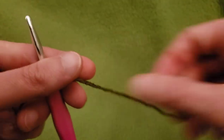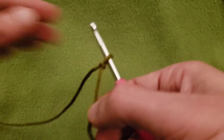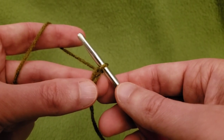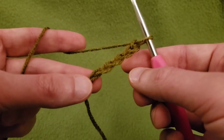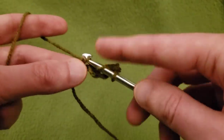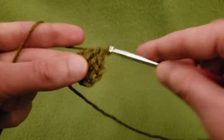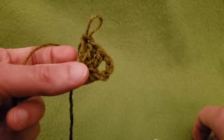First things first with row one, we need our slipknot. We're going to be working into our first chain instead of a magic ring or magic loop. We have one chain, but then we need a double crochet with a chain one space, so you need five chains to begin with. Then into that first chain, do three double crochets. You can cinch up your little tail there. And believe it or not, that is row one.